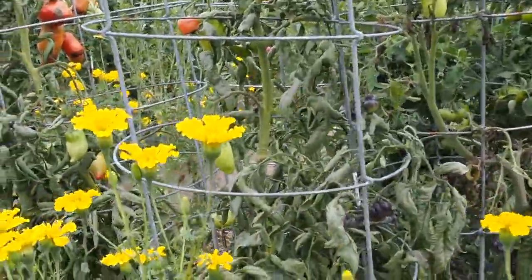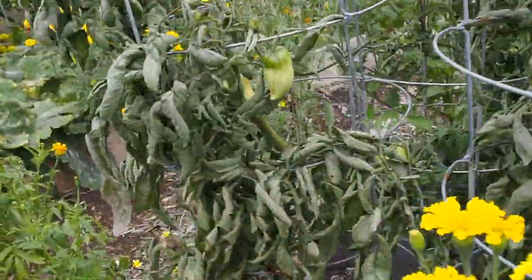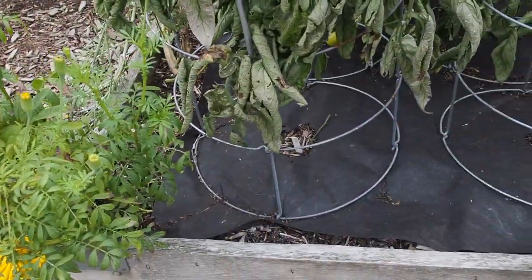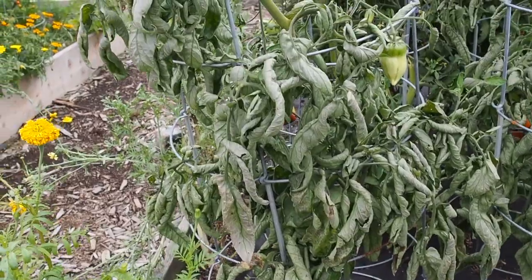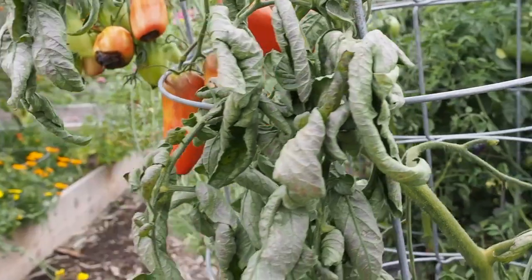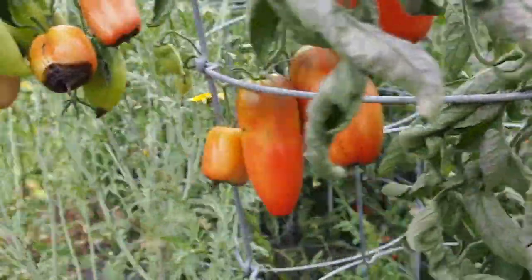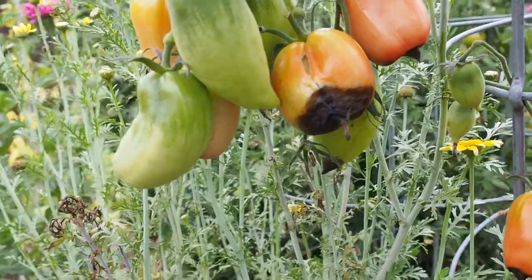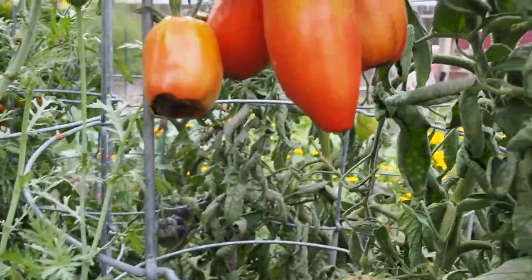This one — there are two here that are the Kenosha, and these were sent to me from someone in Kenosha, Wisconsin. These are a paste tomato that he's been growing in his family for many years and has been sharing and developing over the years, but they've had a lot of blossom end rot on these guys, so I'm not too happy with how they've performed in my garden.